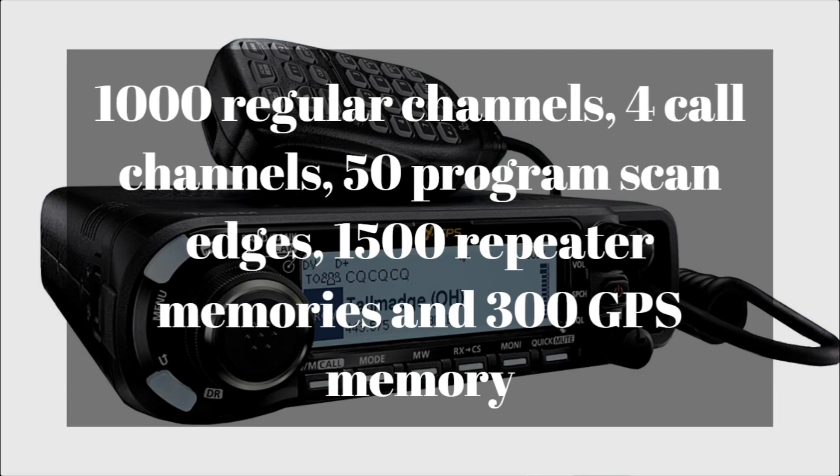There are 1,000 regular channels, four call channels, 50 programmable scan edges, and 1,500 repeater memories as well as 300 GPS memories. So there is a lot of memory in this radio — I can almost guarantee that you'll probably never, ever run out of memory channels.